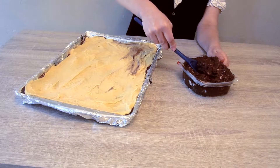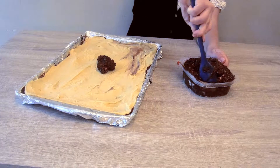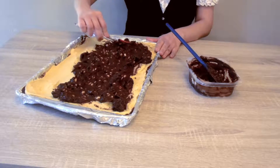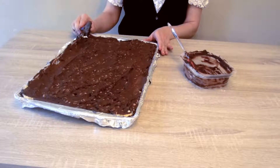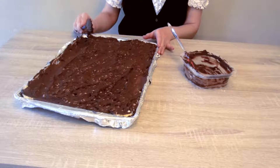Now that the second layer is firm, it's time to do our last and final layer. We're going to add that chocolate mix of peanuts onto the top and spread it all around. Now that we have the third layer on, it's time to place it in the fridge for 3 hours.